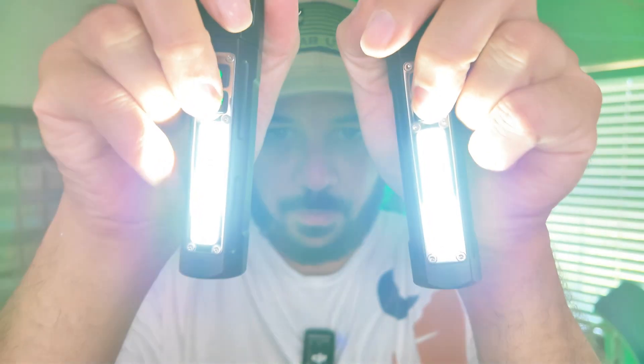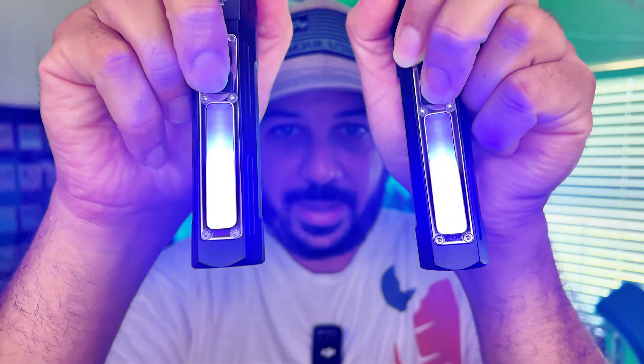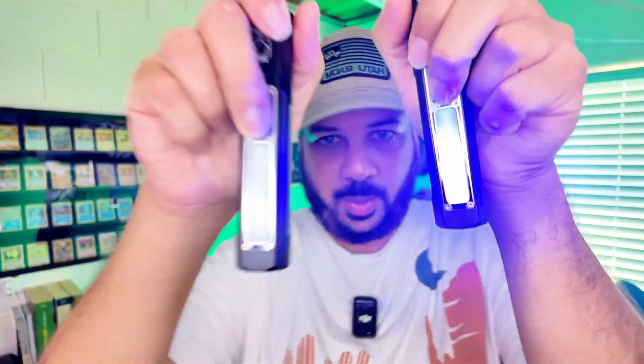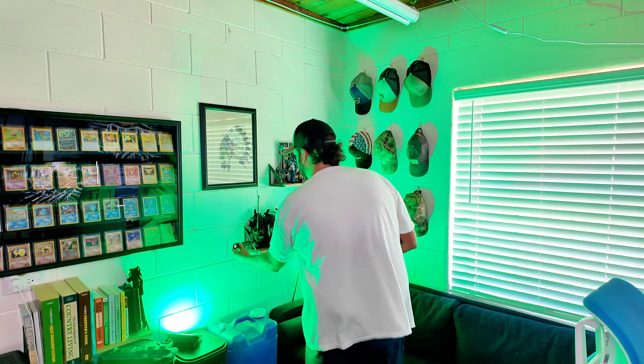This button right here controls the front light. You've got the regular LED light, kind of like a lantern-type light, and then you've got a red light, a blue light, and then a flashing red and blue light, which is really cool.